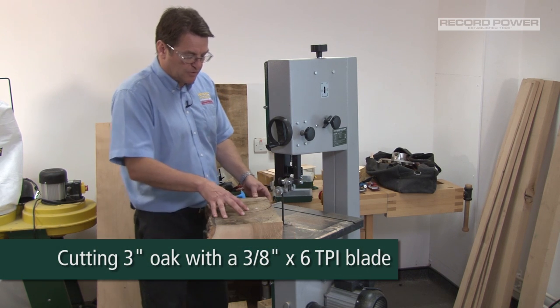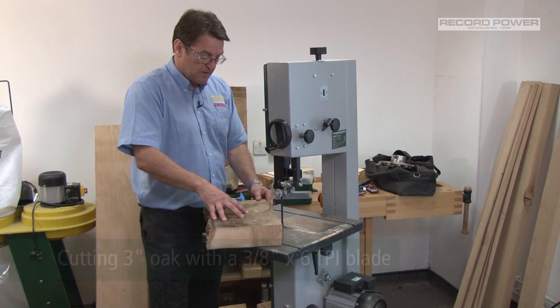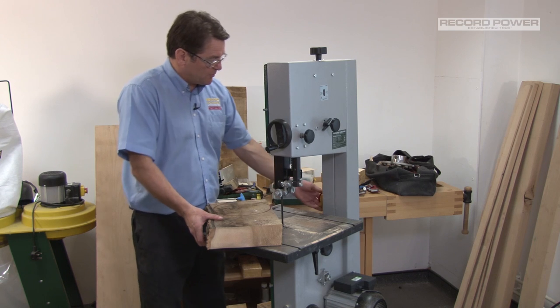We've got a three-inch piece of oak with a 3/8 inch blade. As long as you take your time and let the blade do the cutting, it should cope with this no problem.